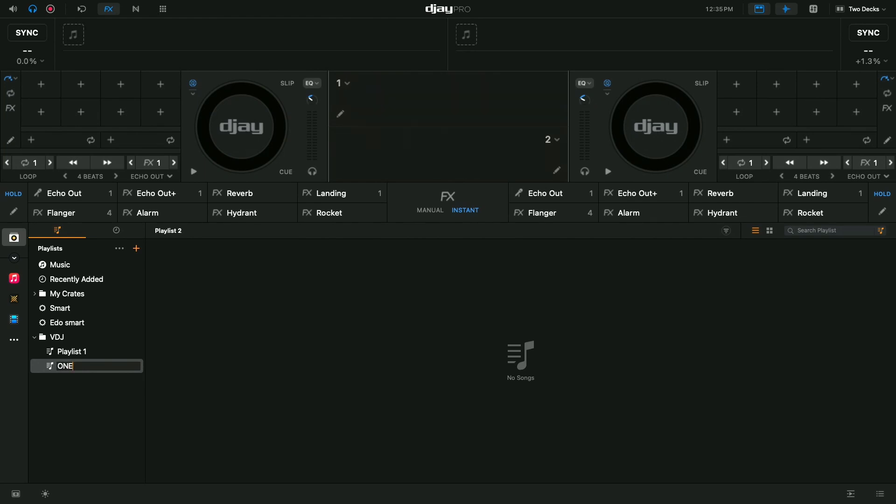You can name it anything. Let's just name it 'one' - whichever name you want to give it. So this playlist right now is completely empty; there's no music on it.